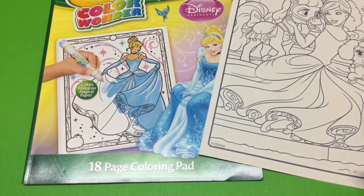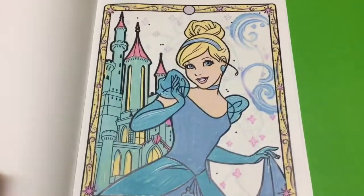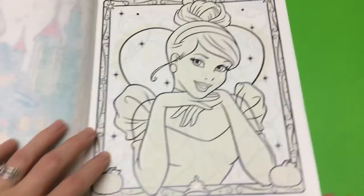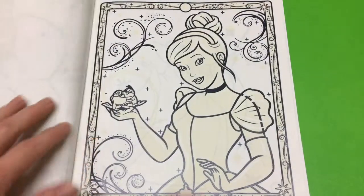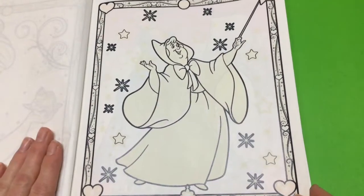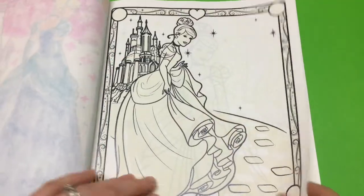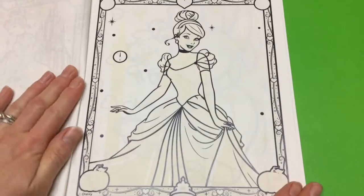So let's choose which Cinderella picture we're going to do. This is the one we did last time — we did two last time. I really like that one just with Cinderella and the love heart behind her. Cinderella and some of her bird friends. Fairy Godmother. I think we'll do this one. Looks nice.